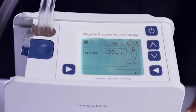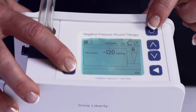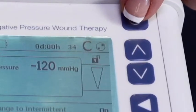Administrative mode can also be accessed while in use on a patient by pressing and holding the left soft button while pressing the on-off button. You will know that you have successfully entered administrative mode when the lock icon on the display appears in the unlocked position.